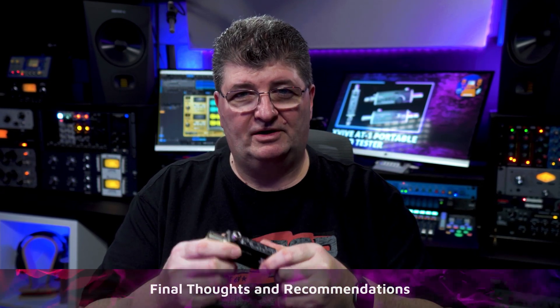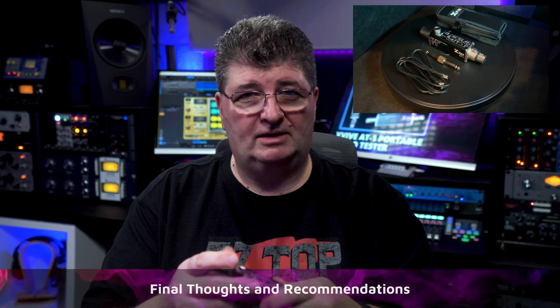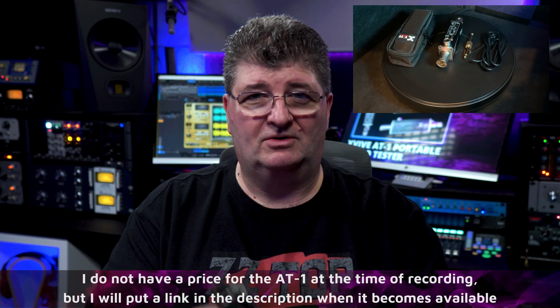Now that I've spent some time with the AT1, here are my final thoughts. First, this is very durable — I've used it on a live gig and during a major studio cable project, and no issues whatsoever with plugging and unplugging. No issues with battery life either; you can use it all day or all evening. If you have any amount of cables in your studio, you've probably already run into a situation where something isn't working and you end up tearing things apart only to find it was a bad connector or cable. If you do any kind of work with audio cables — and this works with DMX cables too — a cable tester is a must in your toolkit.